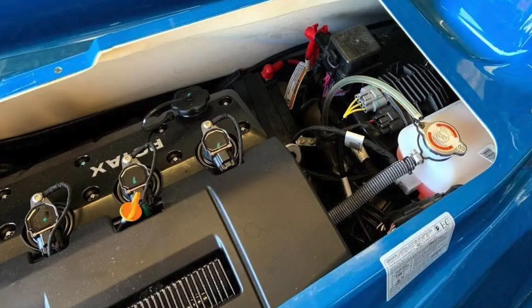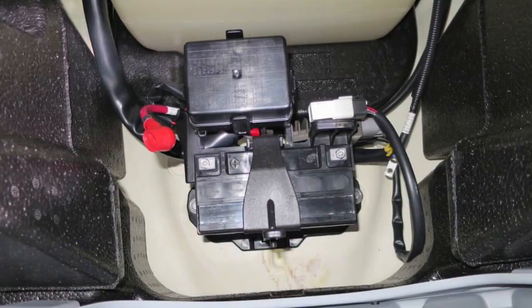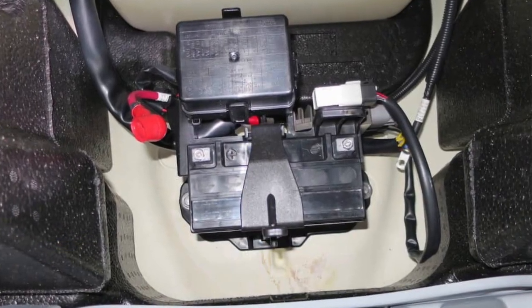If you let your battery die — even if you put it back on a charger, try to jump it, or keep recharging it — bringing a dead battery back to life means it's never going to have the same lifespan it would have had. Letting it die effectively kills almost half the battery's ability to hold a charge. Never let it die, and get yourself a good battery tender.